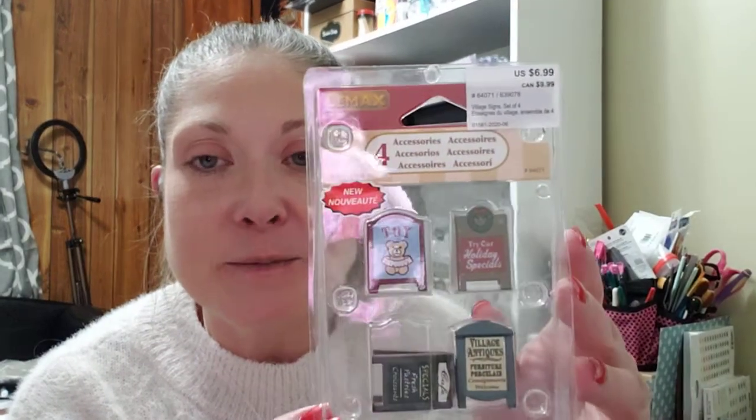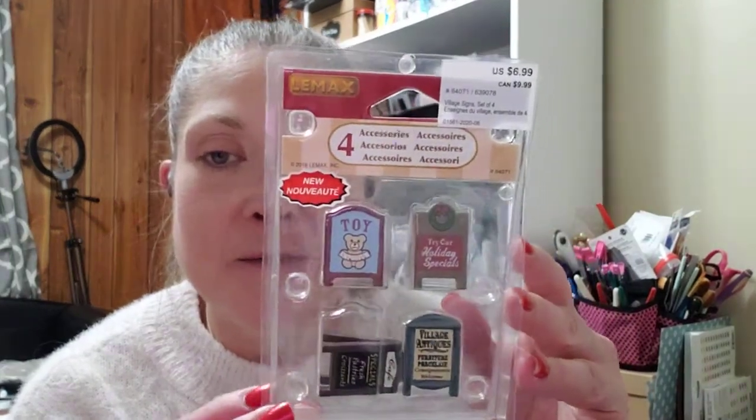I have a beautiful Christmas village that I normally get to put out that I didn't get to put out this year. I saw these by Lemmix — they're these cute little signs. It says Try Holiday Specials, Tori Emporium, Fresh Pastries, Croissants, Village Antiques, Furniture, Porcelain Consignments, Welcome. These were $6.99 and 60% off, so just a little bit of signs to go in my Christmas village.